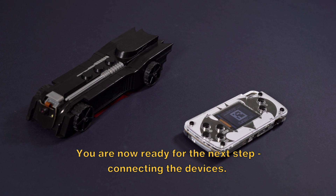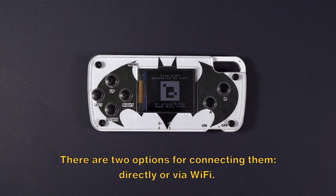You are now ready for the next step: connecting the devices. There are two options for connecting them — directly or via Wi-Fi.